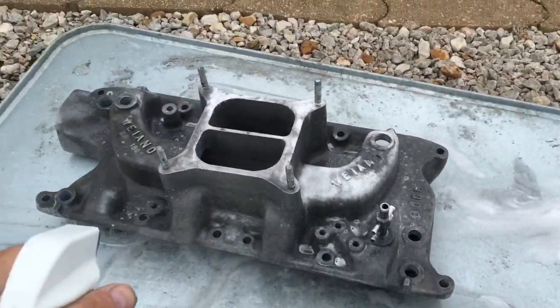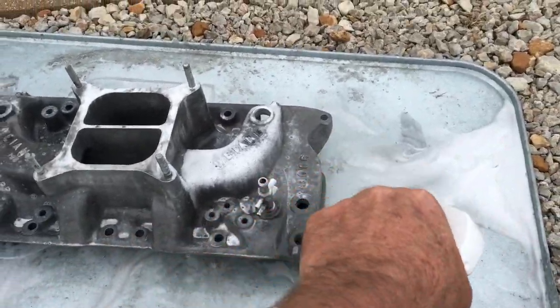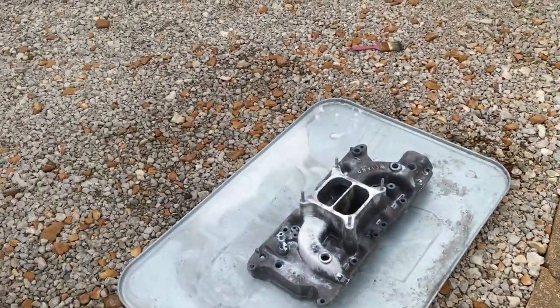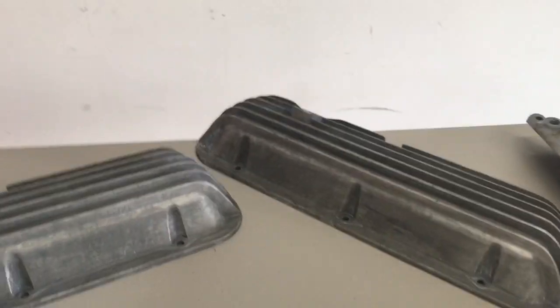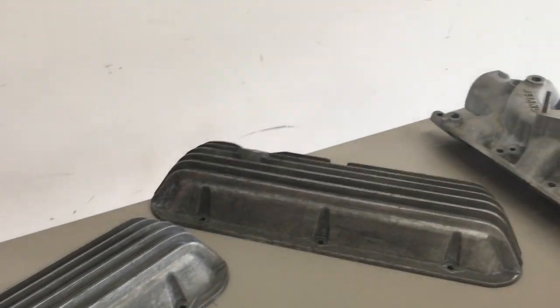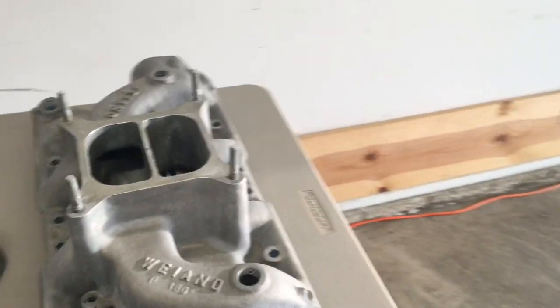Sorry about the camera. But it does contain acid. Here are the parts after all three, I think maybe four times spraying that on them. I was hoping to get them a little bit brighter out of the aluminum.